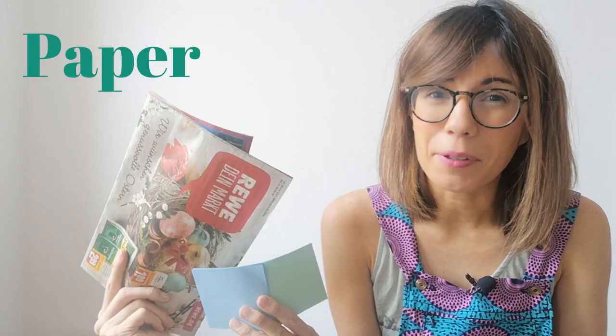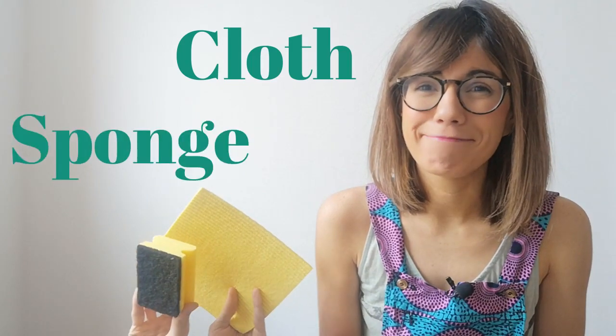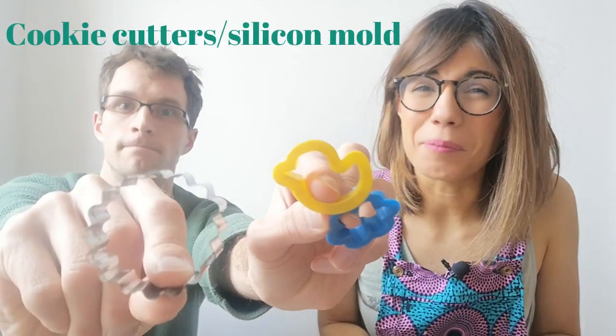To make your seed bombs, you will need two to three pieces of color or scratch paper, wildflower seeds, two cups of water, a blender, a big bowl and a strainer, a small bowl, a cloth and a sponge, and cookie cutters or a silicone mold.